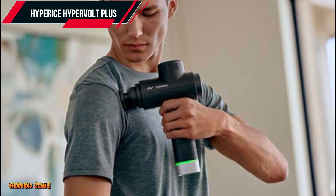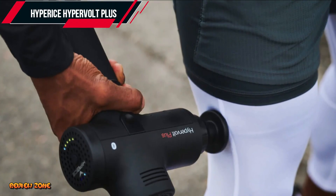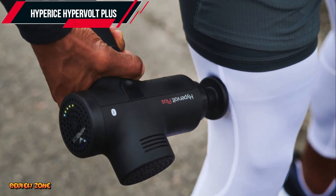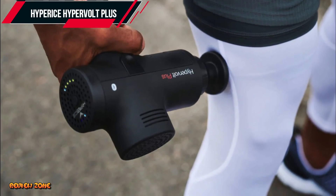One of the standout features of the Hypervolt Plus is its quiet operation. The massage gun produces minimal noise, which is a huge plus if you plan on using it in public spaces.